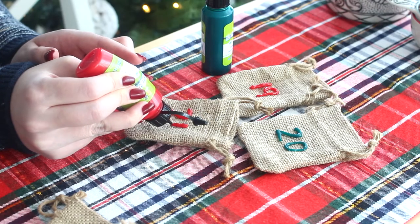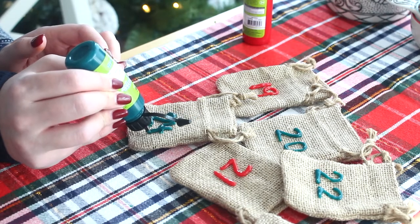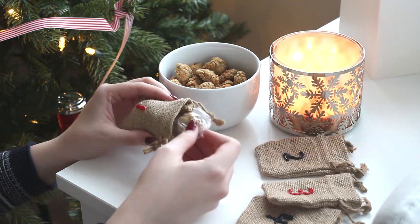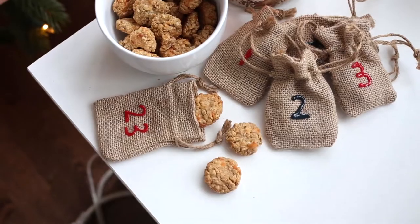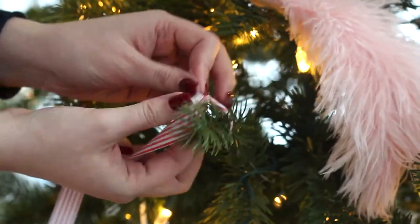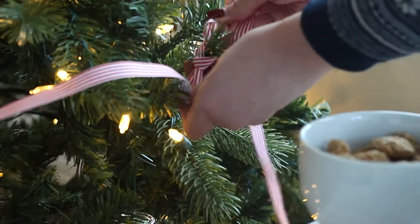Label 24 mini pouches 1 through 24 with some markers or some puffy paint. Then place a cookie inside of each pouch. I'm wrapping mine in plastic wrap because I bought these little pouches at the dollar store and I don't know if there are any chemicals on them — I'm a helicopter parent and I wanted to make sure his treats don't get contaminated. If you're more chill than I am, you don't have to do this. Attach the pouches to a string and hang them in your desired location and you are done.